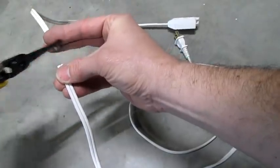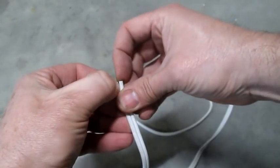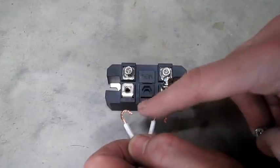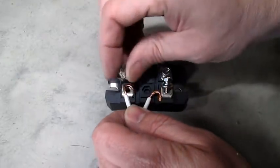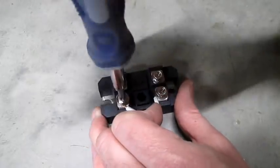Start by cutting your extension cord like this. We only need the end with the plug on it. Now break these two apart and strip about an inch of insulation off each one. I made little hooks on the wires — it doesn't really matter which one goes on which side, so just put them in like this and tighten them down with a screwdriver.